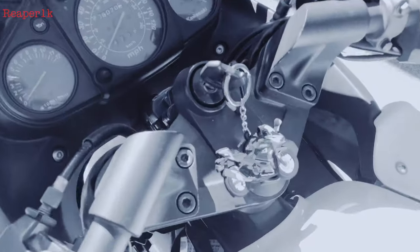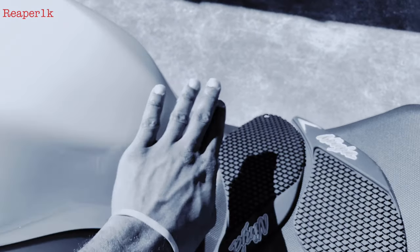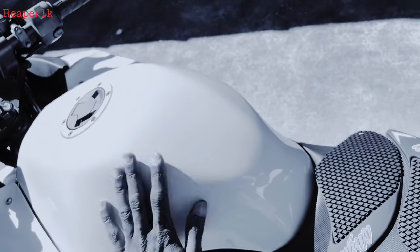Alright, she's got a keychain on. Now we're going to wipe down this tank, get some alcohol, wipe it down, and stick her tank pads on.